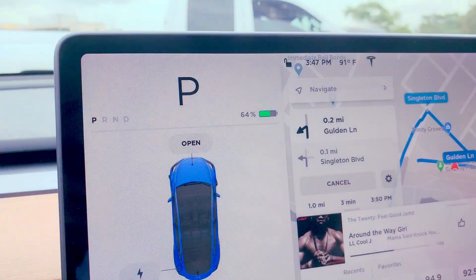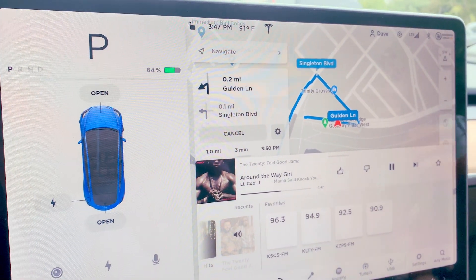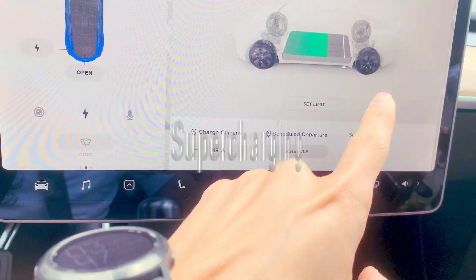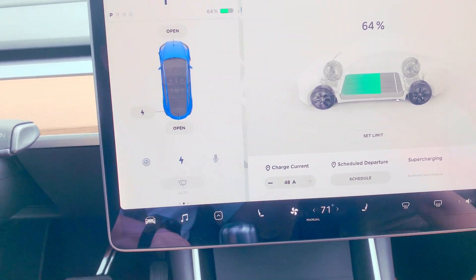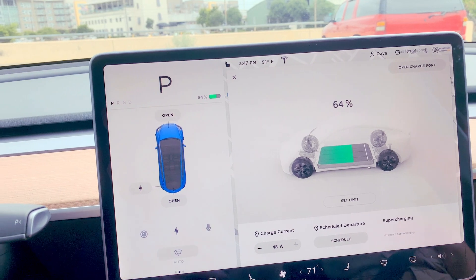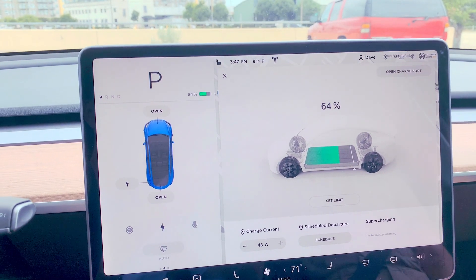The number one thing about driving a Tesla is that there are no gas fees. From my personal experience, using electricity is a lot more cost efficient. You also don't have to worry about parking near a sketchy gas station. We left earlier with about 92% charge and right now we're at 64% battery — that's pretty good. The tablet shows a lot of information, including that there's no recent supercharging. But I can go to a supercharger and charge up very quickly in less than 30 minutes. Very user friendly — that's what I really like about this Tesla.